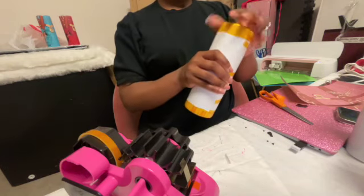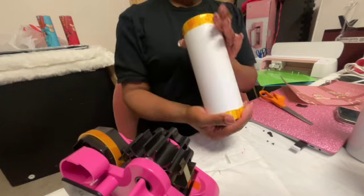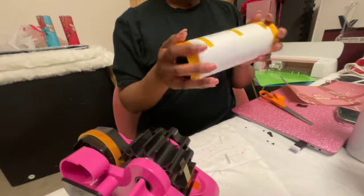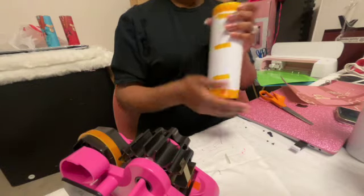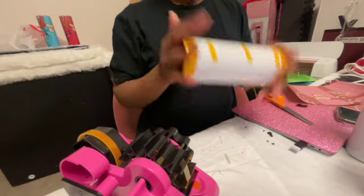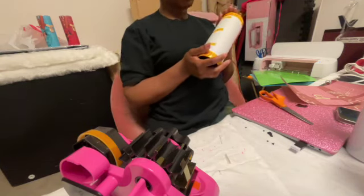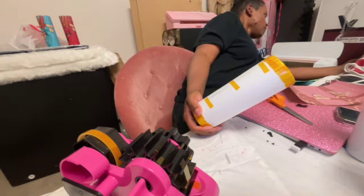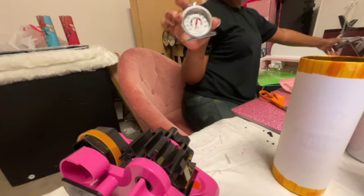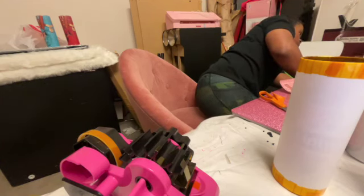I'm going to go ahead and preheat my oven. I do have a tumbler press, but I like using the convection oven better — I wasted about $300 on that press that I don't even use. This oven actually works better. I do 350°F for five minutes normally, but the paper I'm using right now calls for 375°F for six minutes. I do have an oven thermometer, which I purchased from Walmart or Target — it really comes in handy.